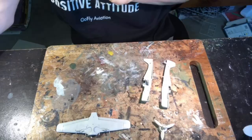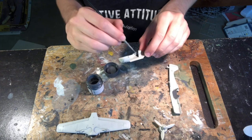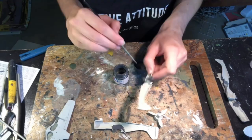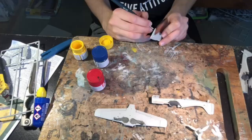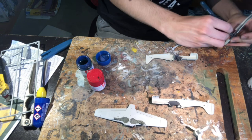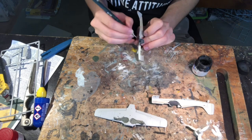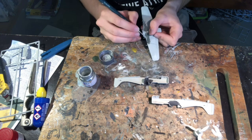I painted the interior with two coats of Tamiya XF-24 dark grey and the wheel wells and undercarriage in two coats of Tamiya XF-32 RLM grey. I then used Tamiya XF-3 flat yellow, XF-8 flat blue, and XF-7 flat red to paint instruments onto the scratch-built FW 190 panel. After those colours dried I brushed Tamiya XF-1 flat black dots to represent dials, then dabbed Tamiya XF-2 flat white onto the dots to finish off the instruments.